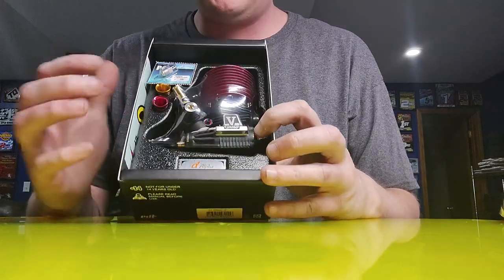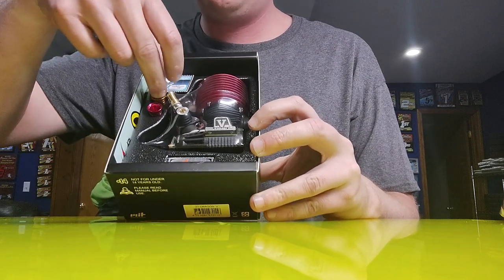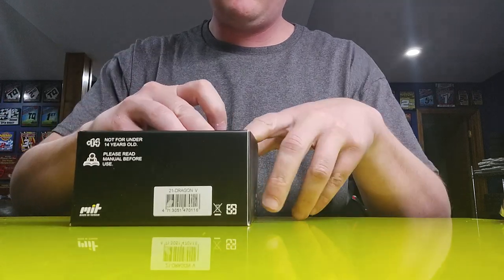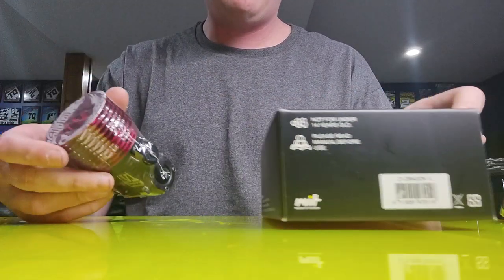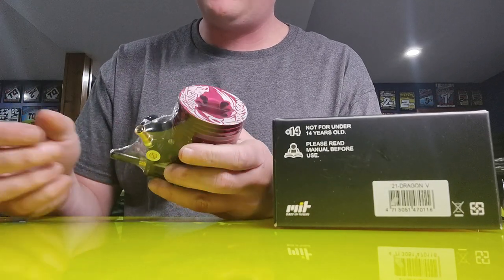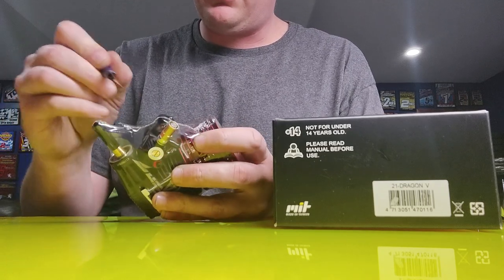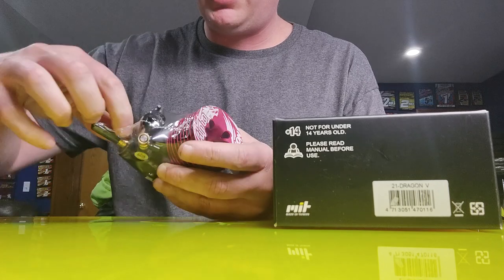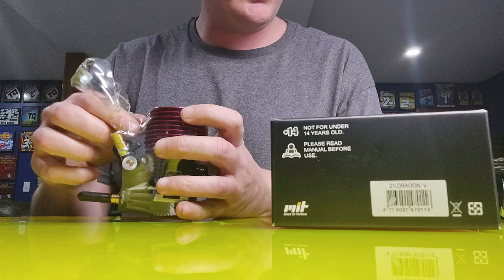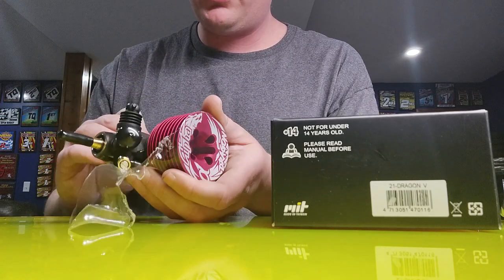When you buy an Alpha engine, you can get it in either a combo pack with a pipe or just the engine. All engines do come pre-broke in from the factory, but you will still need to finish the break-in. It just kind of helps get it going — you still want to do the finish break-in, and it does come with a little instructions on how they recommend you do so.